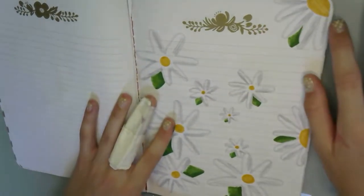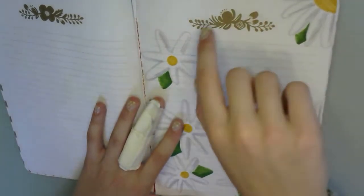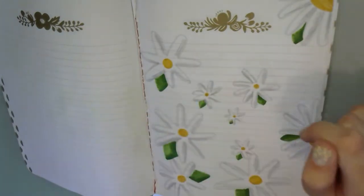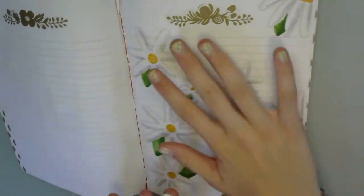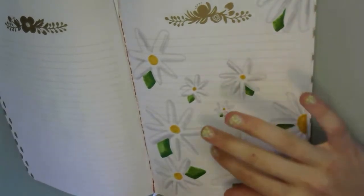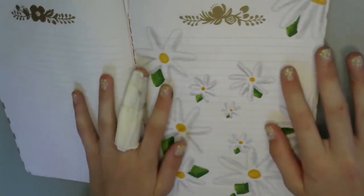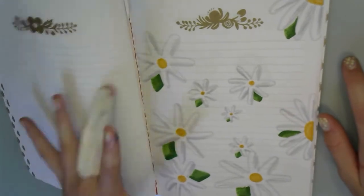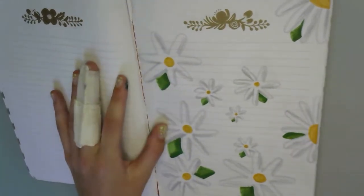First up we have this daisy drawing — ignore the little thing at the top, this is all in one of my notebooks slash sketchbook slash drawing journals. So basically this is just some daisies: pretty self-explanatory. Some are floating off, some are in the corners, some are big, some are small. It's a really cute drawing — is it simple? Yes. Is it easy to draw? Yes. But is it really cute and pretty? Also yes.